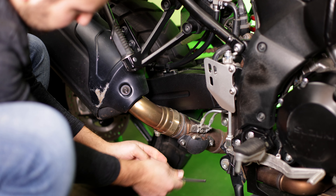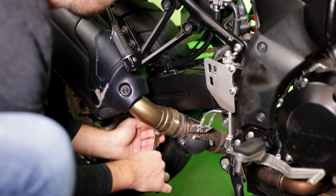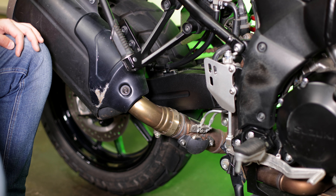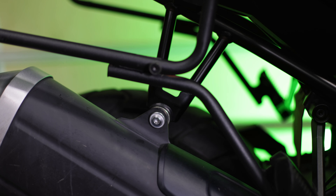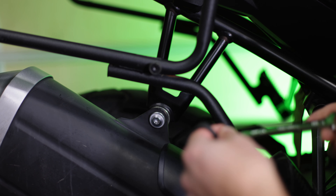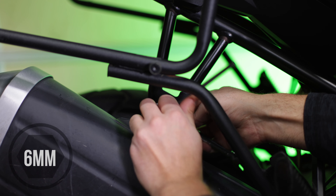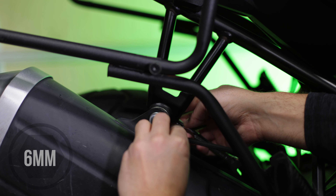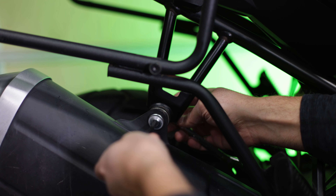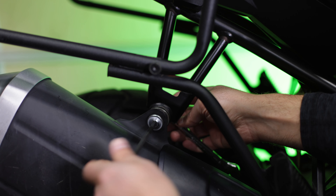Loosen it up enough to where you can wiggle the muffler off afterwards. Don't worry about the nut on the other end of the bolt — it's welded onto the same flange. Now move up to the hanger bolt. This bolt attaches to your hanger, and this is where you need both tools. Insert the 12mm wrench in the back on the nut, then loosen the allen head here. Give it a couple of spins and freehand it out. Be careful at this point because the muffler is going to want to drop — just support it with your knee.